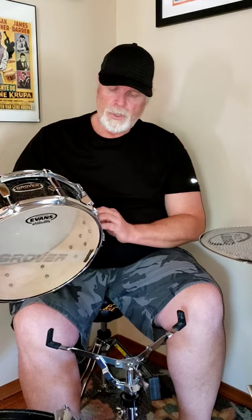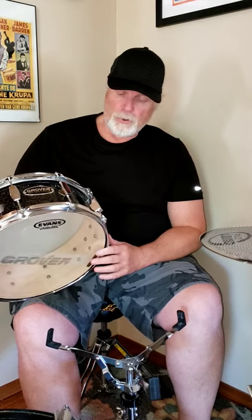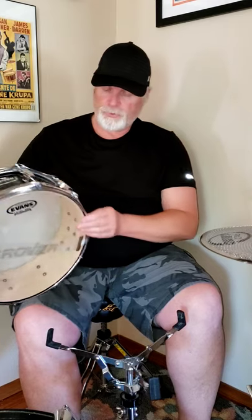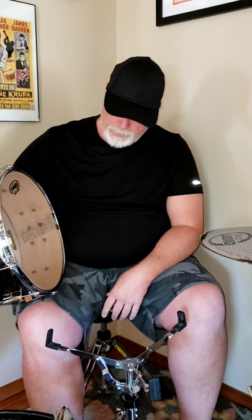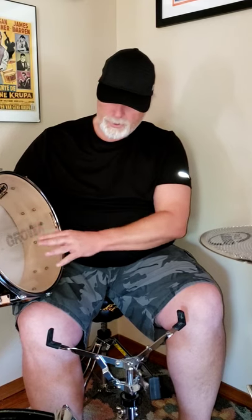This is a maple snare drum. I just call it black sparkle — it might have been called galaxy sparkle or something like that. Triple flange hoops. I actually don't know how thick the shell is but I believe it's probably in that 6-7 ply range. It's got the always super sensitive Grover snare wires, which tend to be on the dry side a little bit.